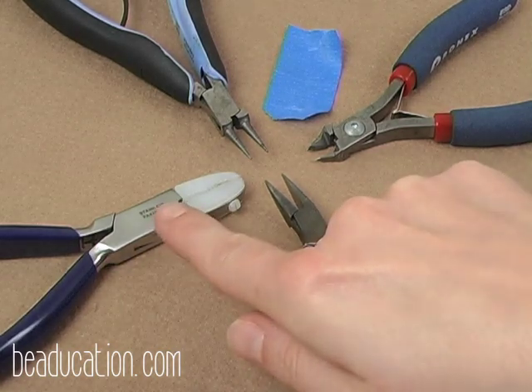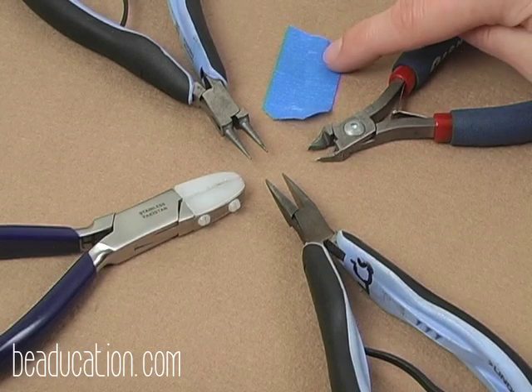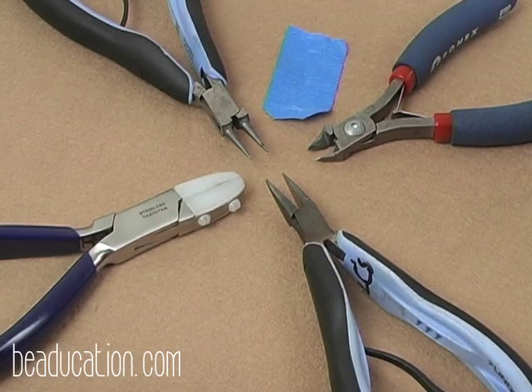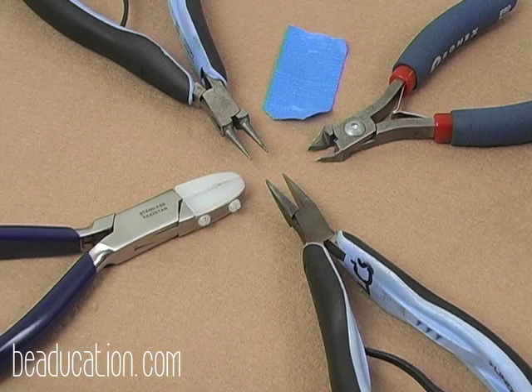We also use a nylon jaw wire straightener and painter's tape. The painter's tape is used throughout the piece to hold our piece so that our spacer bars don't slip off. I prefer to use painter's tape, electrical tape, or masking tape. I avoid using packing tape or scotch tape as those tend to leave a sticky residue on our wire.